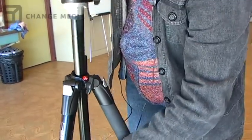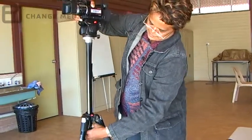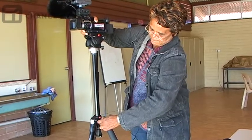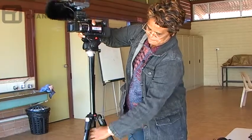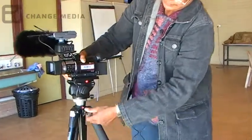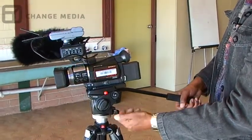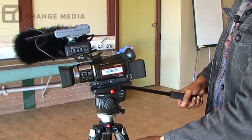So I can sort of lift it up and down. Make sure you always tighten it, and back down again. It's just the panning. I've locked it in now, so now I can't do that.